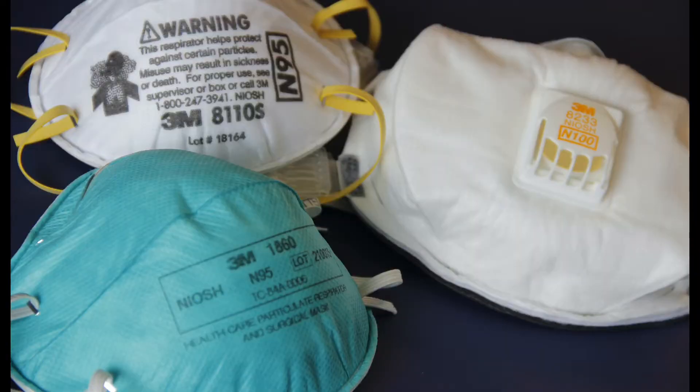Let's start with the N95 mask, which is the respirator mask — the mask that has the built-in filter in it. The recommendation with an N95 mask is that your maximum amount of uses should really be no more than five uses.